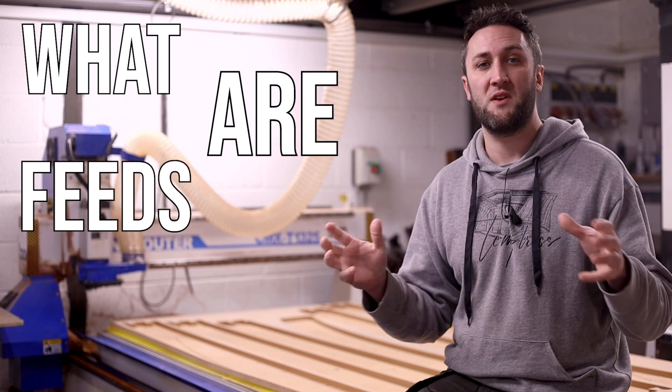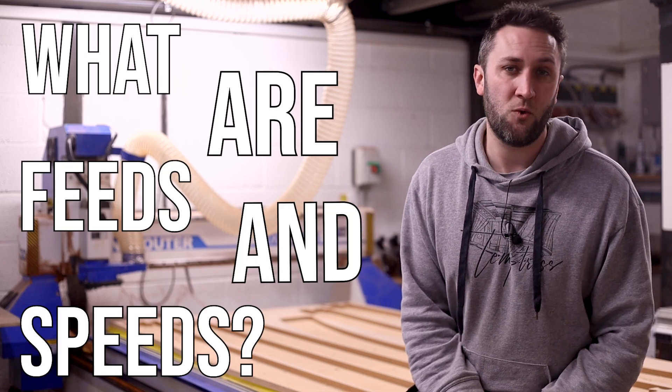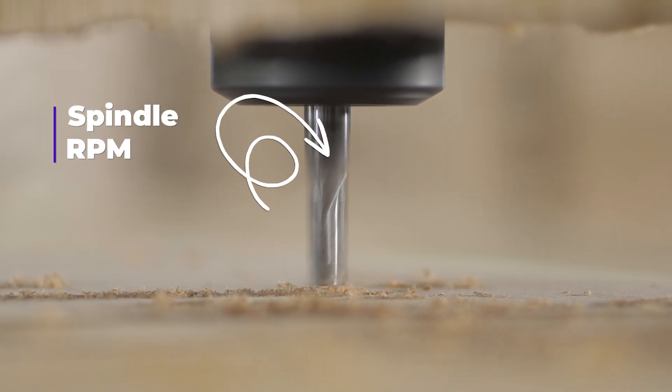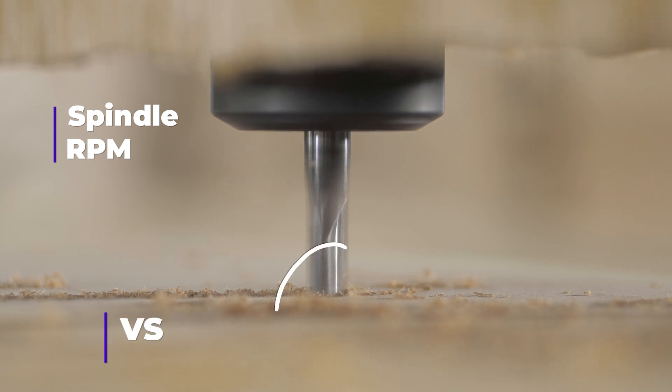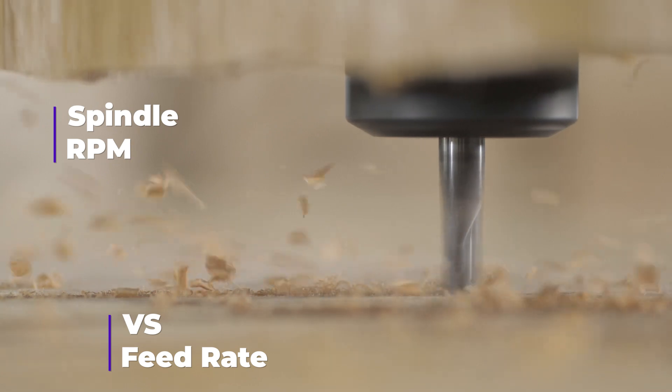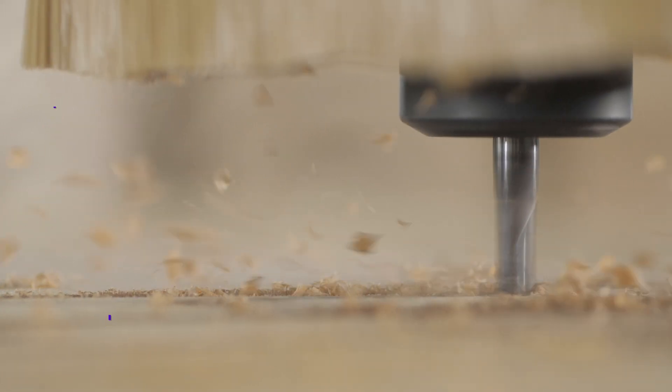So what are feeds and speeds? This is quite simply the relationship between how fast our cutter is rotating versus how fast it's moving through our part. Spindle RPM and feed rate are the two primary variables with which we control feeds and speeds.